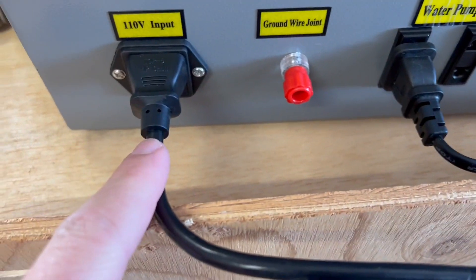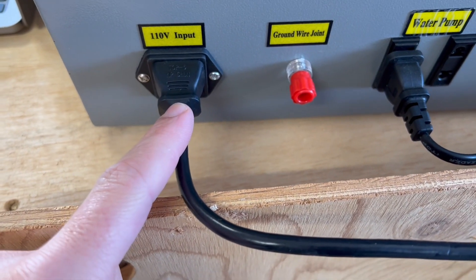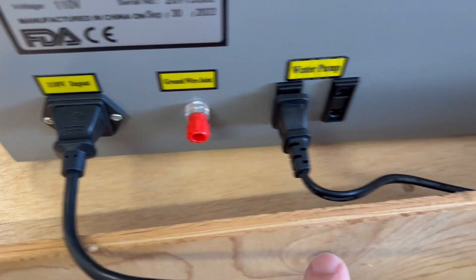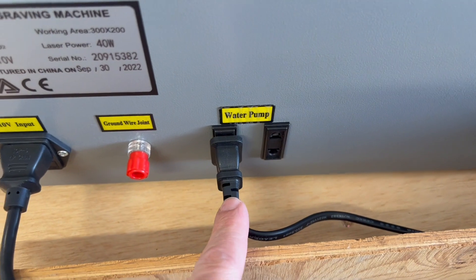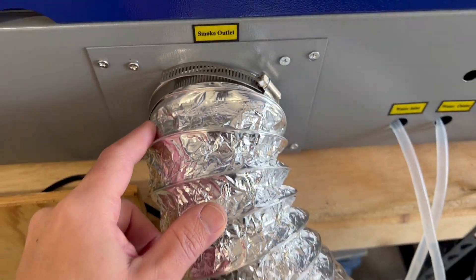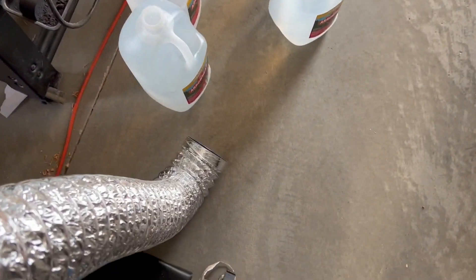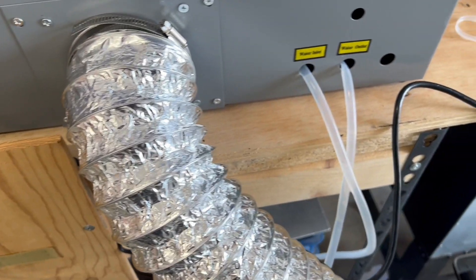On the back of the machine, we have our power. We're in the US and do have ground on this wire, so we don't need that adapter. We have our water pump plugged into the back — the water pump turns on automatically when the machine is turned on. That water pump is submersed in a bucket of distilled water and working fine. And back here we have our exhaust tube, which is just going out into the garage for now since it isn't positioned yet. Just make sure you connect the water inlet to the top of the water pump, and then the outlet can just hang out.